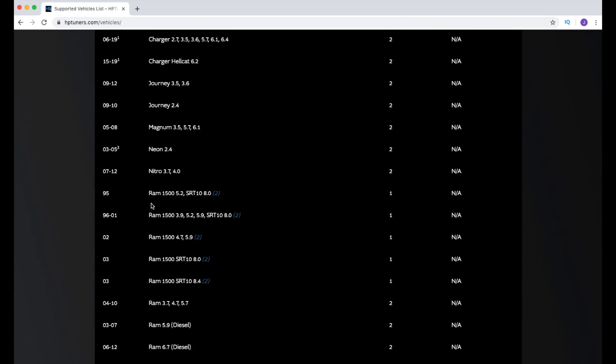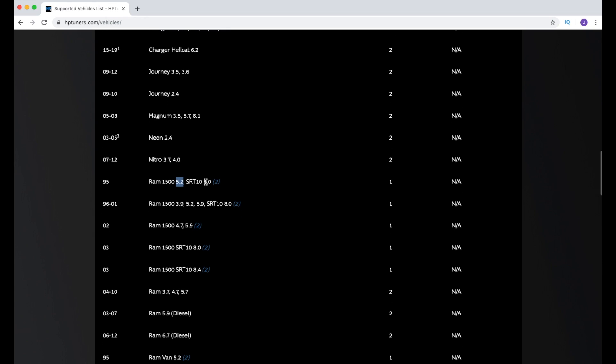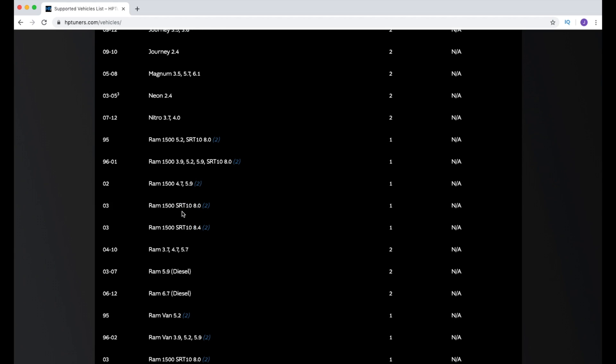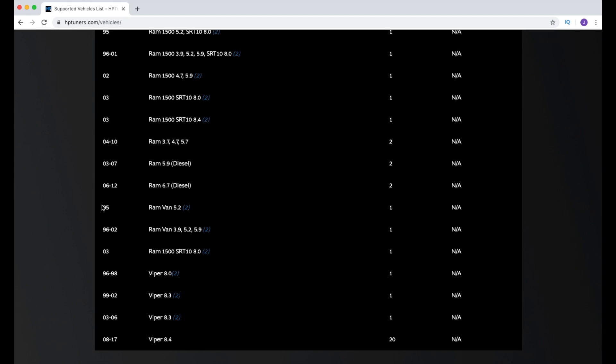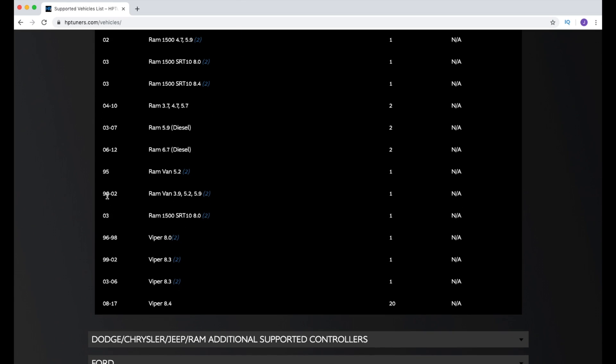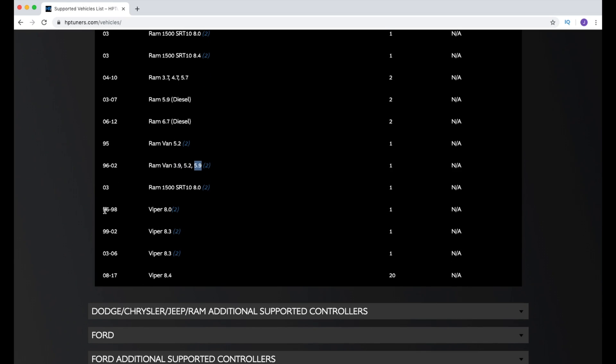There's a bunch of different vehicles so you'll definitely have to check the list yourself. The 1995 RAM 1500 with the 5.2 or the V10 is supported. The '96–'01 RAMs with the 3.9, 5.2, 5.9, and V10 are covered as well. If you have a '95 RAM Van with the 5.2, or the '96–'02 RAM Van with the 3.9, 5.2, or 5.9, those are supported too.